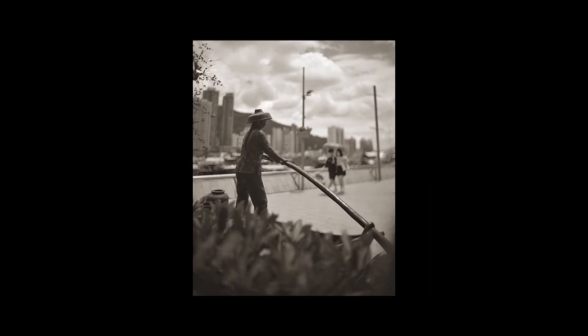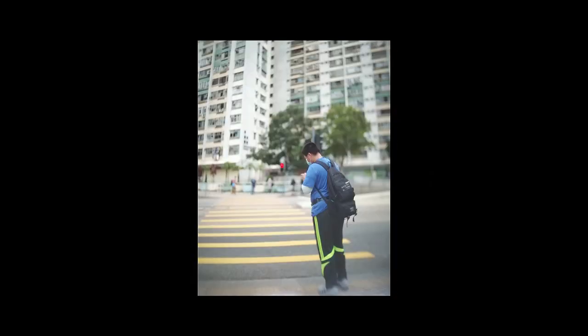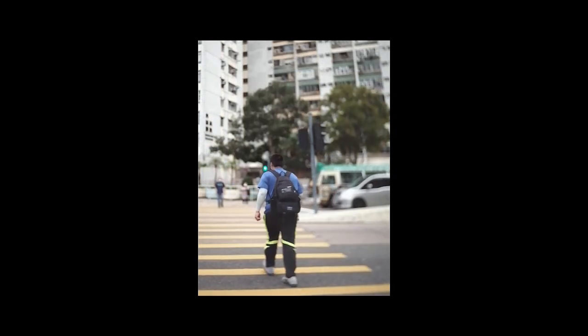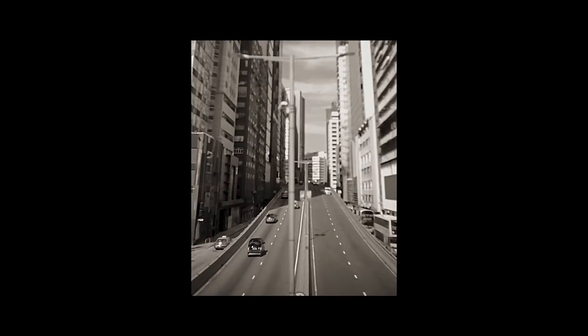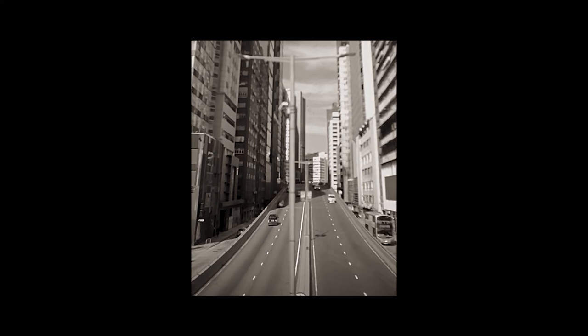Yes, to all the purists — this camera cannot do tilt shift nor produce high resolution photos. But it can make awesome 4x5 format video, which I think is a pretty cool feature. I wonder if I can make a short film with this camera. Anyway, I hope you like it — bye!